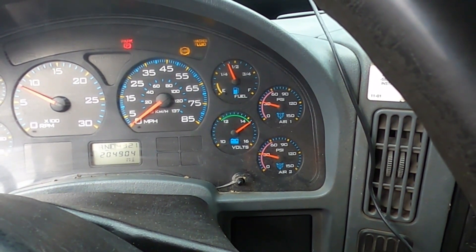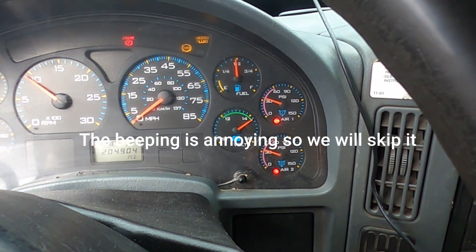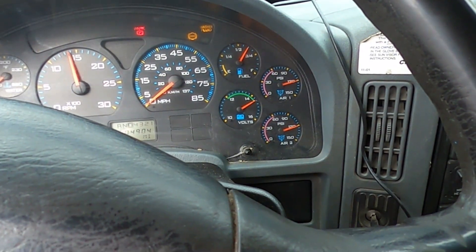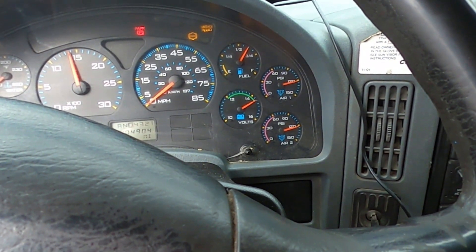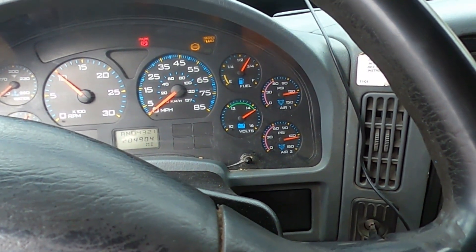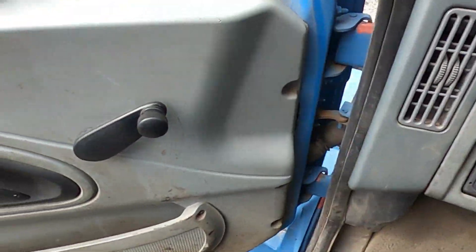It should be building pressure in there. Nice, all right.